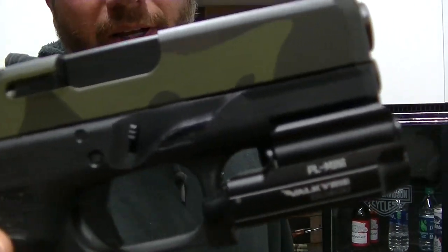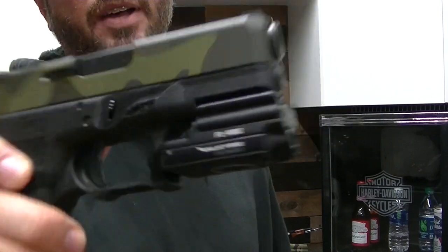That is the Olight PL Mini, the Valkyrie PL Mini. I'll post a link in the description below where you can get it. Thanks for watching, guys. If you like this video, please hit that subscribe button below. Lots more videos to come, and we'll see you on the next one.